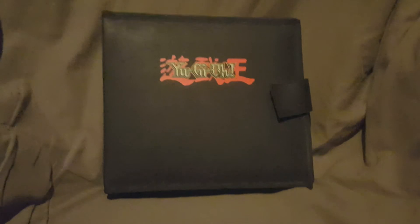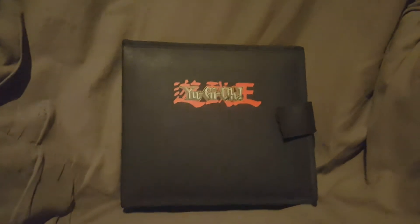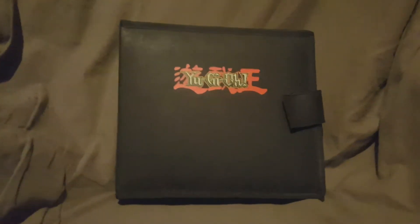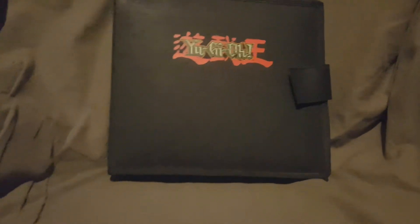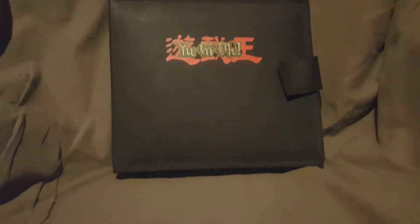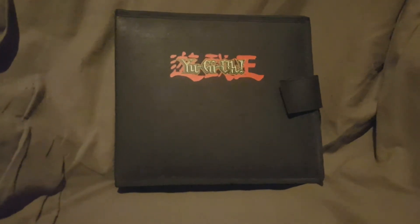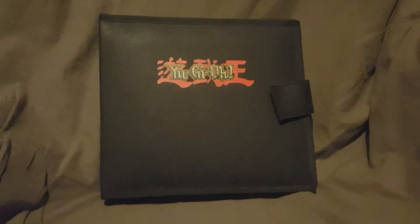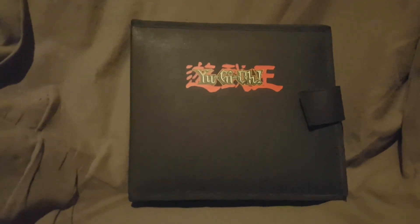I hope you guys enjoyed a look at this GameBoy carrying case. Don't forget to hit that like button, share this video with your friends and family, and favorite it. If you're new here, please hit that subscribe button. Links to my Twitter and Instagram are in the description below. Make sure you hit the bell and turn on notifications so you're notified every time I upload. I hope to see you guys next time — I love you all, later!